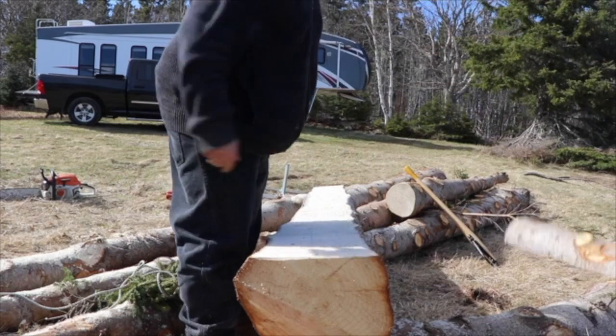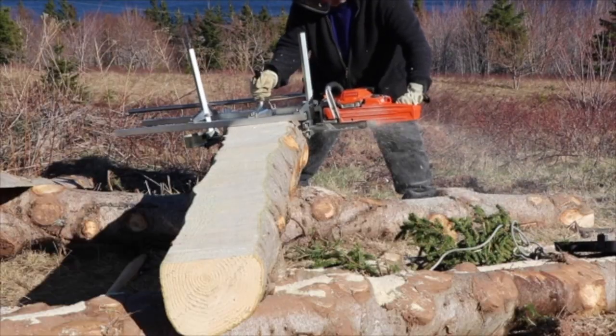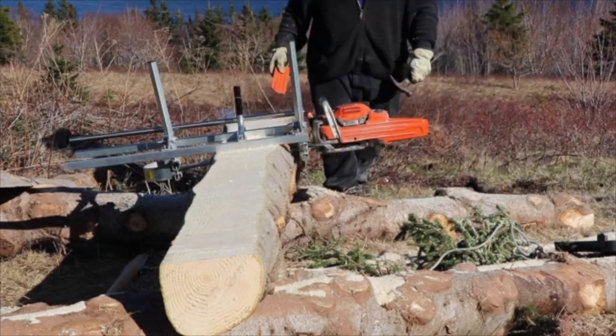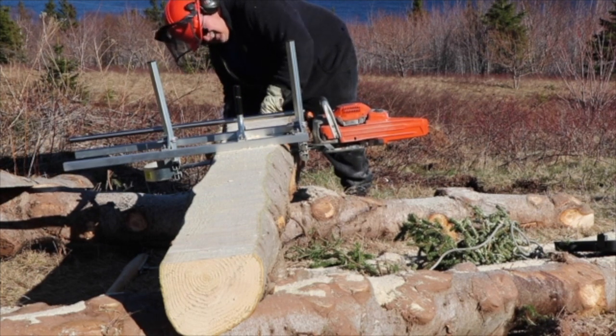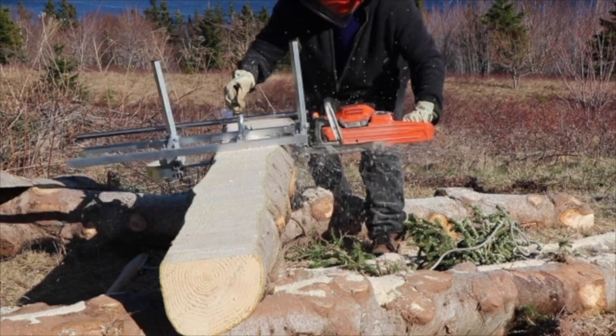I thought I had the camera rolling, but I guess I didn't. It ripped really well and I was very surprised how little pressure you had to push on the saw. It didn't take long to cut the 2-inch plank off. I put wedges in the cut so that the heavy plank wouldn't close the gap and jam the saw.